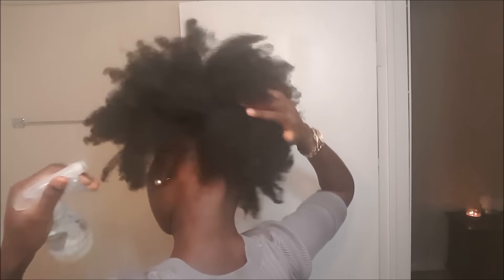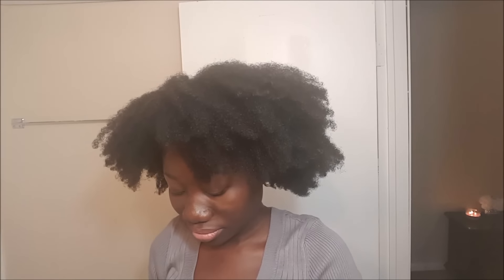I'm going to start by spritzing my hair with some water all the way around to help make it a little more manageable, and then I'm just going to smooth it down with my hands to help it penetrate. I'm using Aunt Jackie's flaxseed gel.